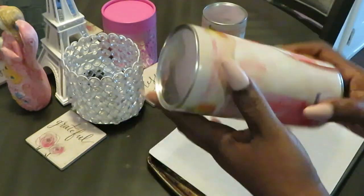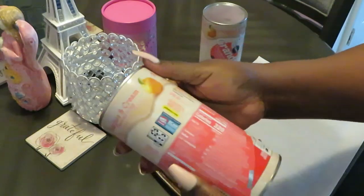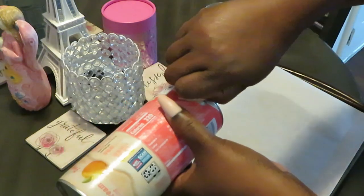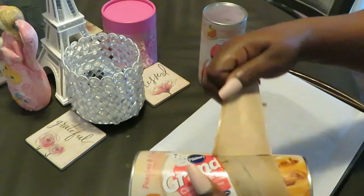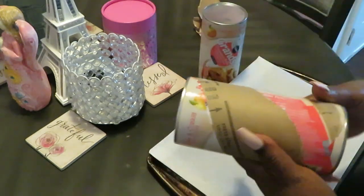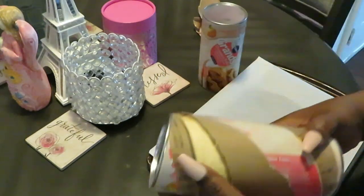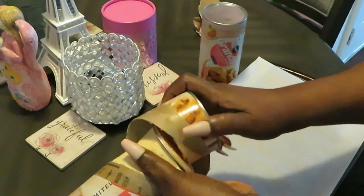I always hate opening these things because they just bust open and scare me. I usually just hit it on the side of the table — hold on, y'all. Oh goodness, that scared me! I know I'm not the only one.